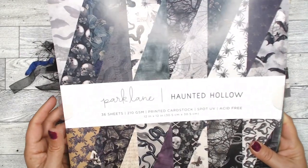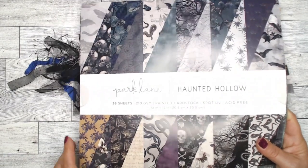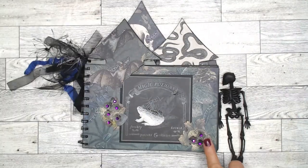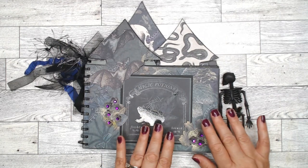It is a creepy, dark, scary paper pad. You can see there's frogs, snakes, moths, spider webs, skulls. I mean it really is on the dark side, but it was a lot of fun to work with.